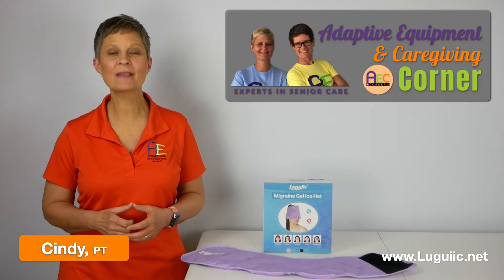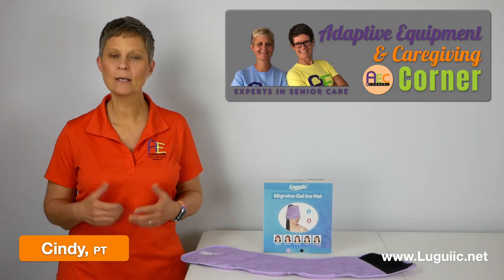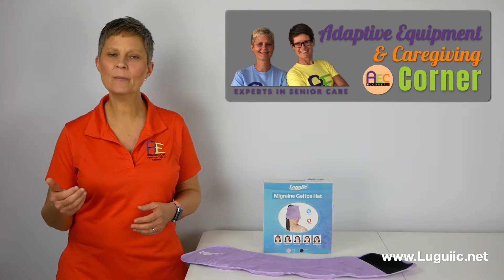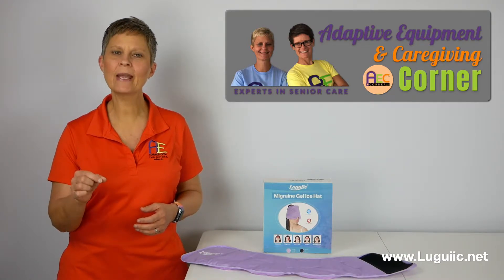Cindy here, physical therapist with Adaptive Equipment and Caregiving Corner. Today we are going to take a look at an ice pack that was sent to us by a company who I think they pronounce their name Lugic.